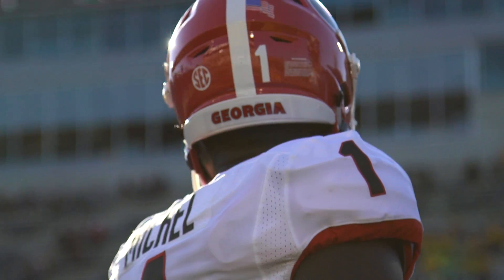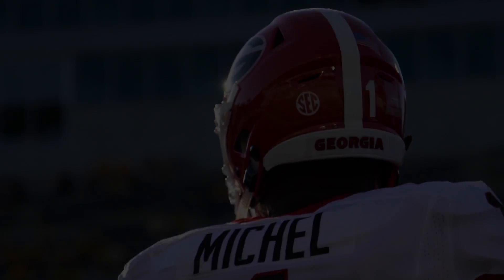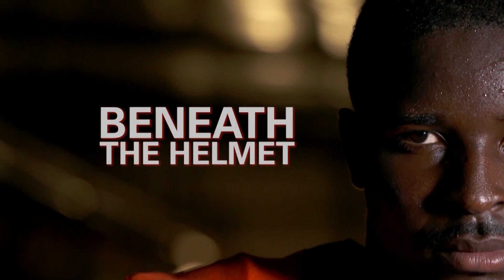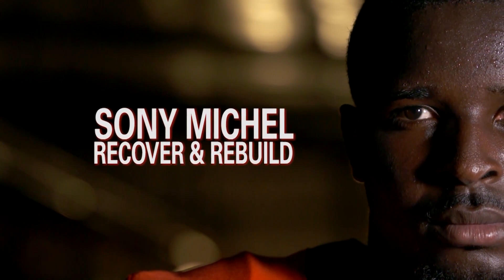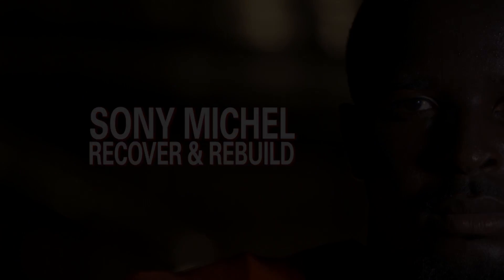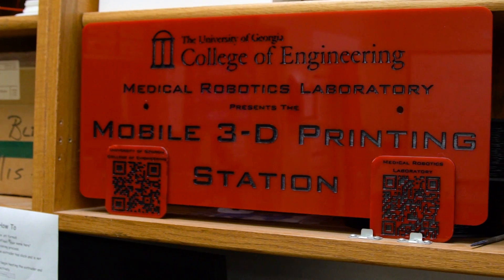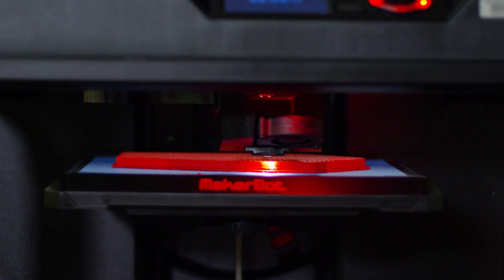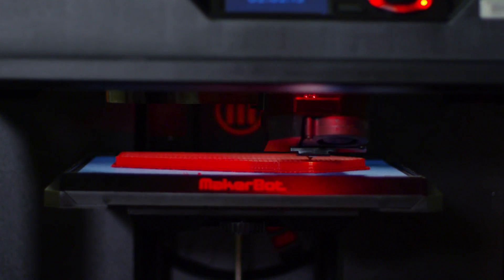We actually partnered with the School of Biomedical Engineering. We took Sony over to their lab and they did a 3D digitization of his forearm and actually made a 3D model exactly of his forearm. Then we made a custom carbon fiber brace from that.